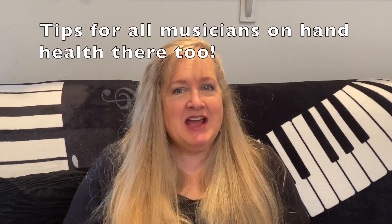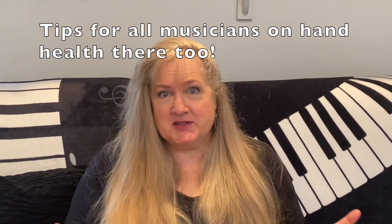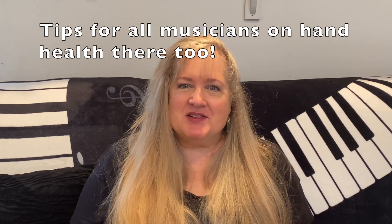Debbie Denke here. If you enjoy piano music, I invite you to subscribe to my YouTube channel. You'll find tips for improvisation, arranging in many different styles, jazz and more. Turn that red subscribe button blue and share with your friends.